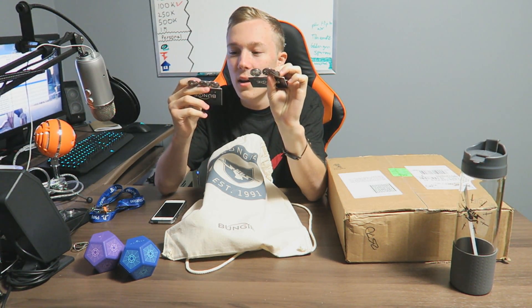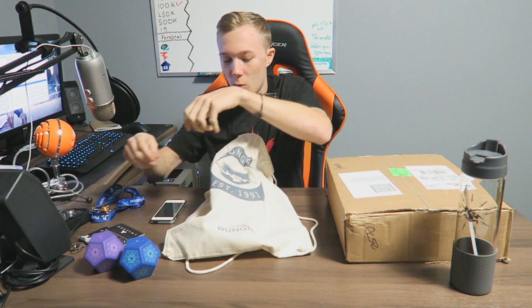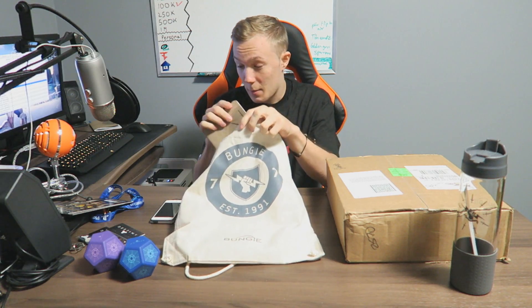We got some pins — nice Destiny-themed pins. I don't know if you guys can see exactly what's on those. And then — oh snap — we have Blacksmith shader codes! Hopefully you guys can't see the code on the front, that'd be a little embarrassing. I'm gonna cover this up — I got Blacksmith shader codes. Might do a giveaway with those in a few days, let me know if you guys want them.